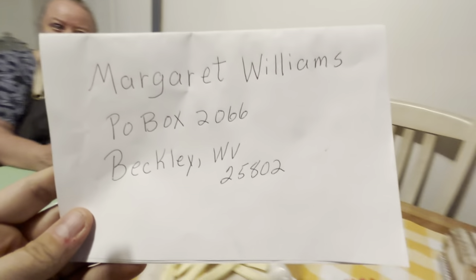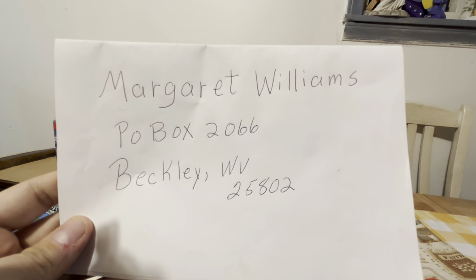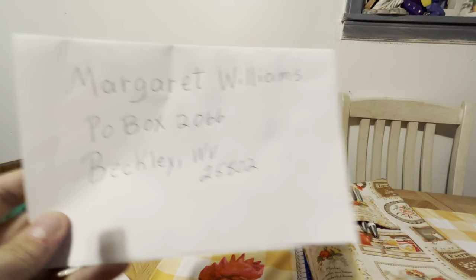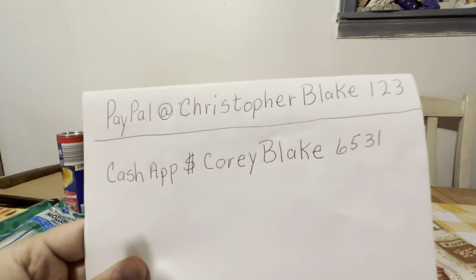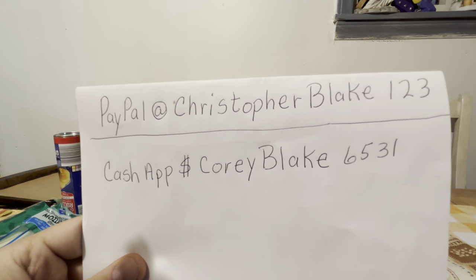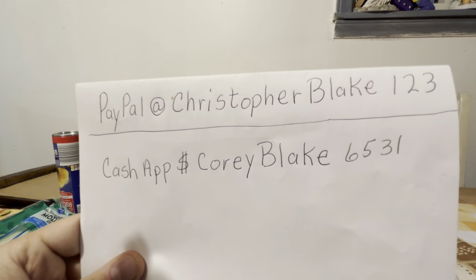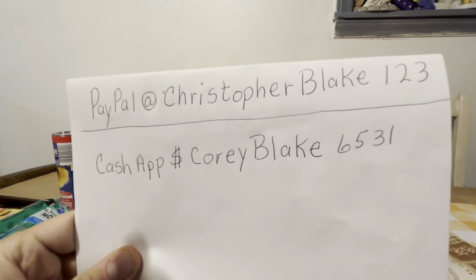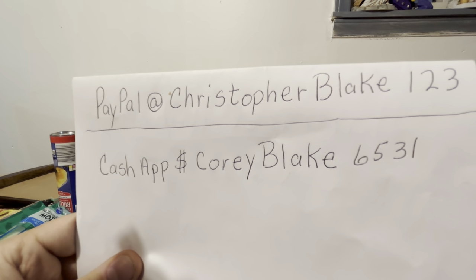Make sure to put your address on the inside of the card so we can read it, and we'll send it out to you the next day after we get it. If you don't have a way to mail it, you can send payment through PayPal or Cash App. Make sure to put your address in the notes when you send the money, and we'll send it out as soon as we get it.